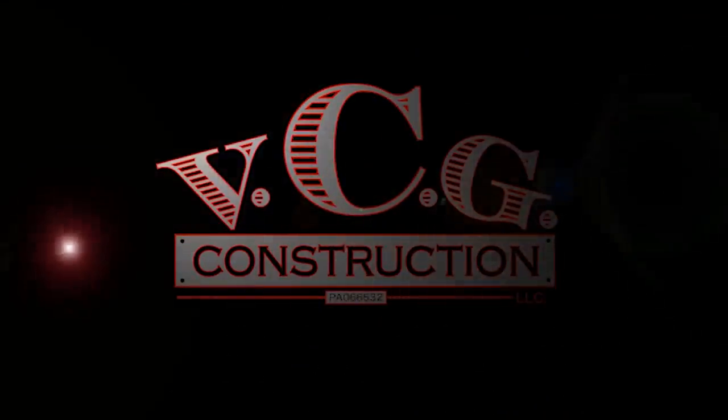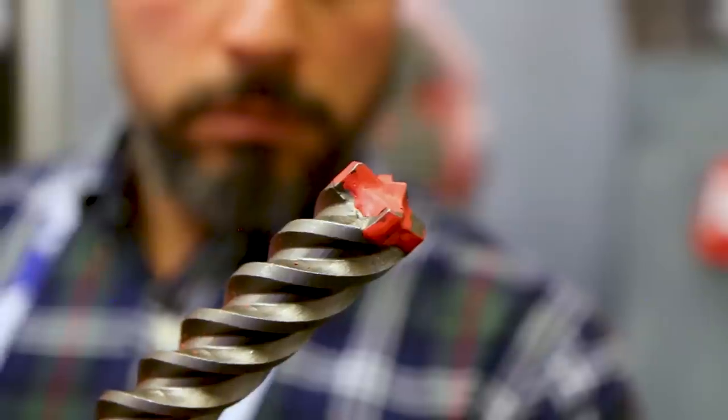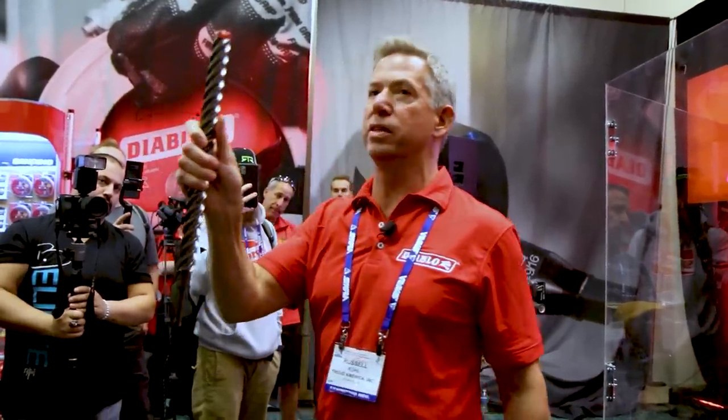This is the first full-line carbide head with four-cutter bits on the marketplace. We'll have 27 different profiles going from five and thirty-seconds to one and one-eighth. Full carbide head. Designed to be able to withstand the rebar, take the heat, and perform hole after hole.